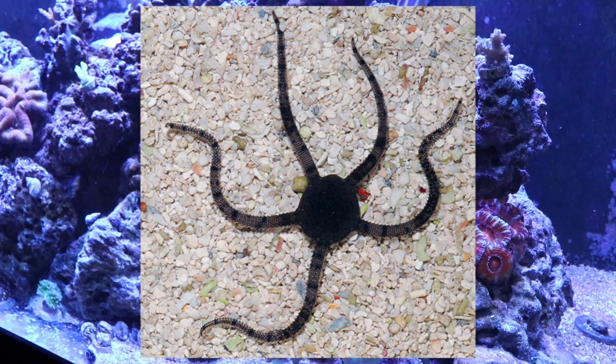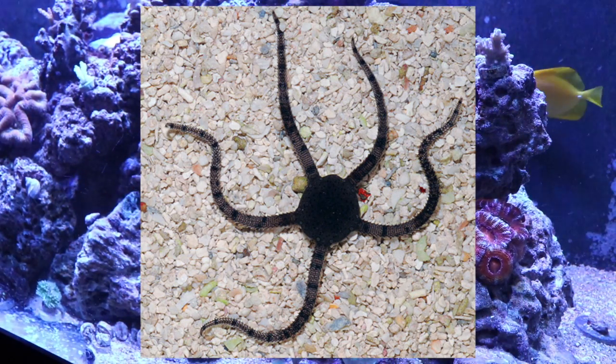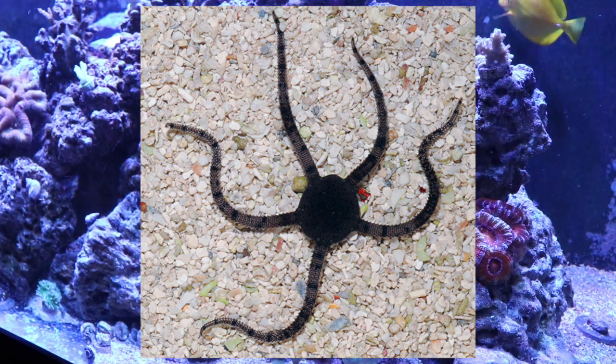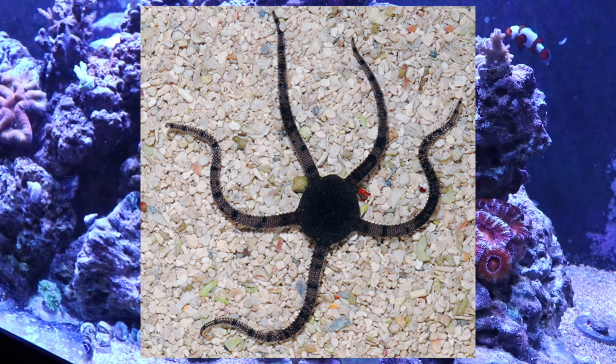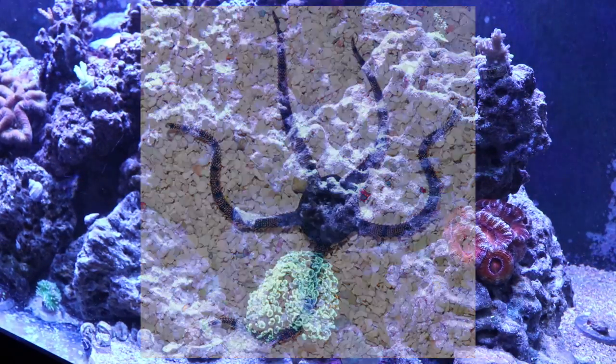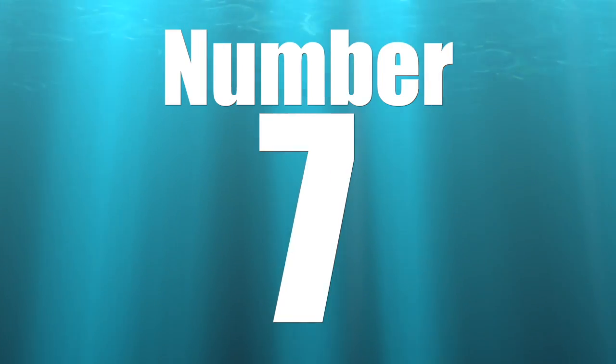Coming in at number 8 is the serpent starfish, or sea star — whichever you prefer. These guys motor down on detritus and uneaten scraps of food and do a very solid job keeping the tank clean. Sea stars are probably my favorite critter in the ocean. In my 220-gallon tank I have a serpent starfish that comes flying out of his nook anytime Rod's food hits the water, hunting down food. Most of the time you won't even know he's there.